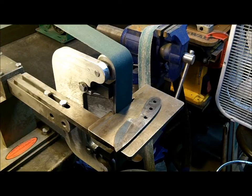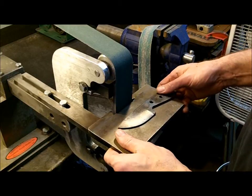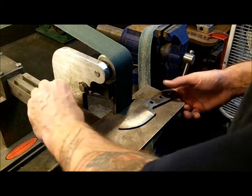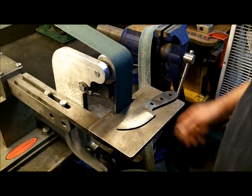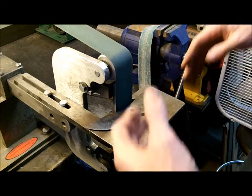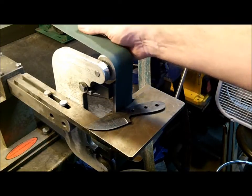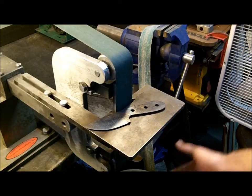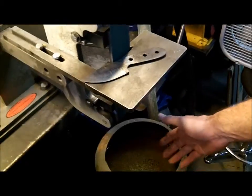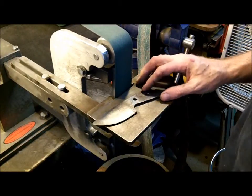Those stone bits come in many different shapes and forms, and you can find them all over eBay or wherever. Now, you're not going to get a round jimping with the belt — you're going to get squared jimping if you use the belt sander. You can use a 1x30 belt sander; everything's the same. As long as you have a belt made for steel, a cooling bucket with water, and as long as you go slow, you'll be able to put jimping on there.